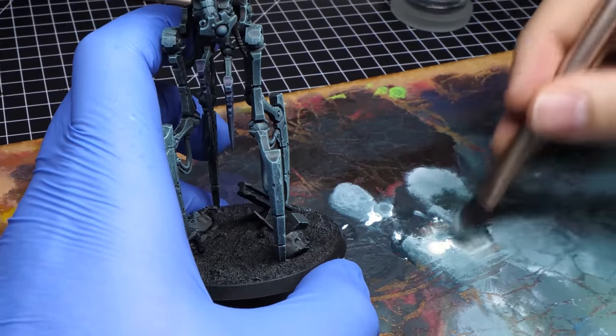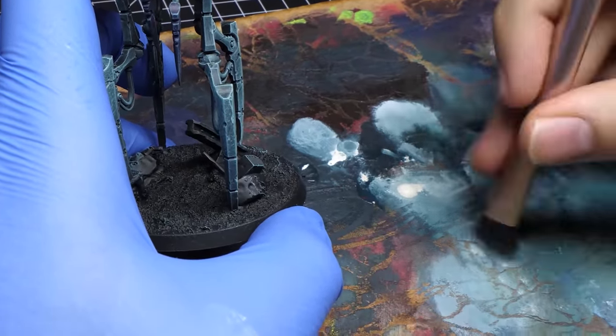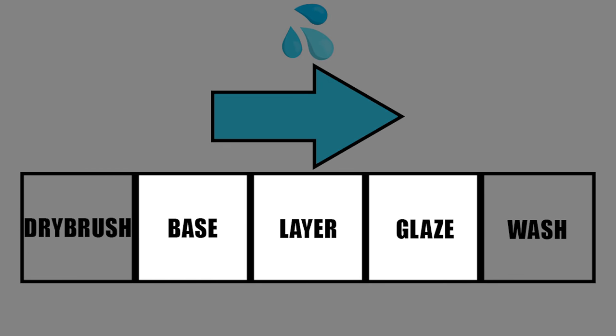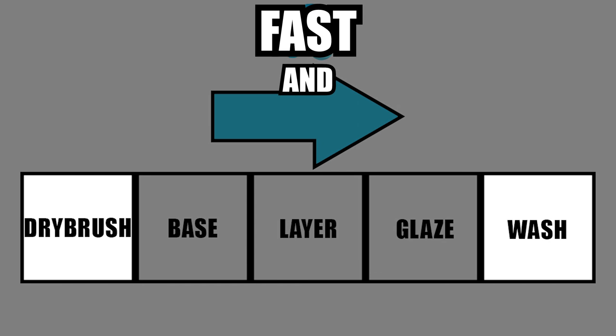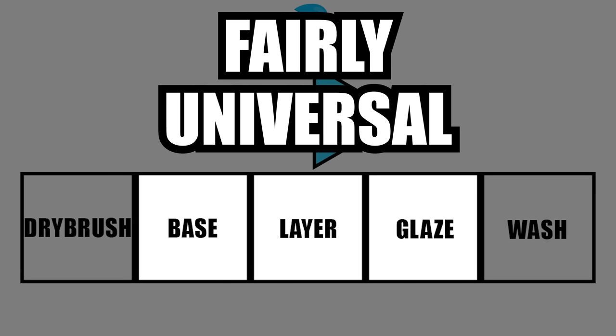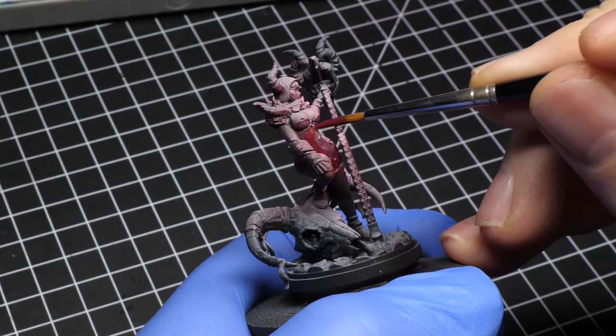So paint dilution for washes and dry brushing is pretty straightforward. You can keep your brush a bit damp and use little to no water for dry brushing, and for washes you can go all out. Now this part in the middle is where it gets interesting. If these two extremes are sort of fast and messy, all three of the middle techniques are fairly universal and you have much better control.